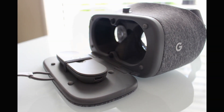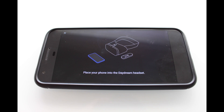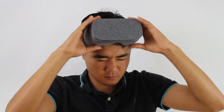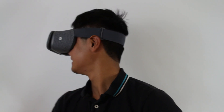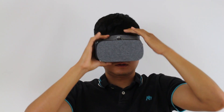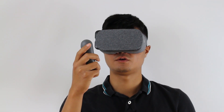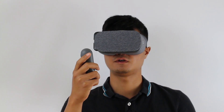Now that we have our photos stored within Google Photos, we're going to use our Daydream compatible phone to go into the application and view our photos in 360 with the Google VR. You're going to pair the Daydream remote with your phone via Bluetooth.